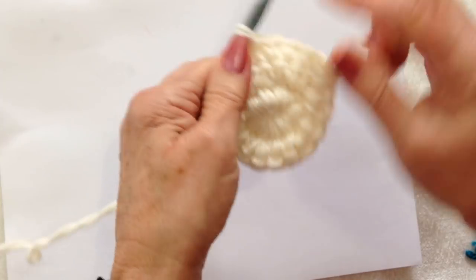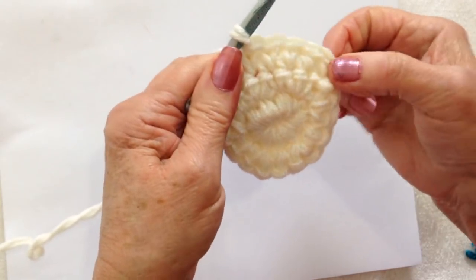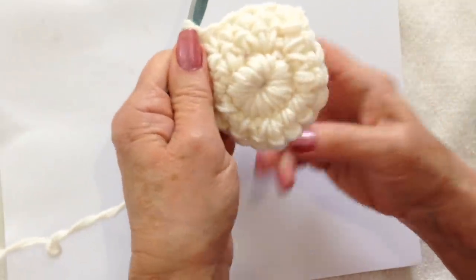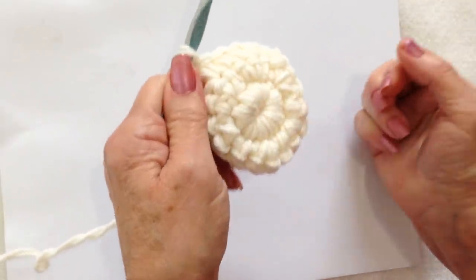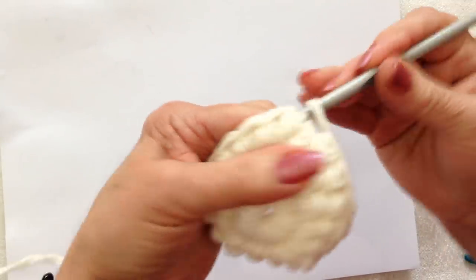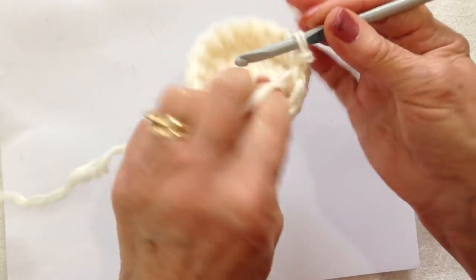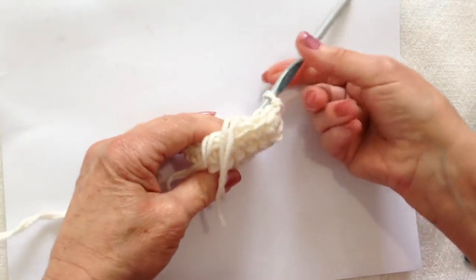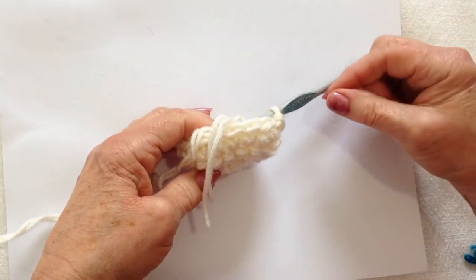Single crochet in each stitch around; at the end of the row, slip stitch to join. Continue adding rows until the body is as tall as you would like. I've worked all the way around that row, slip stitch to join, and you can see that it's already starting to cup up. Repeat and make as many rows as you would like.